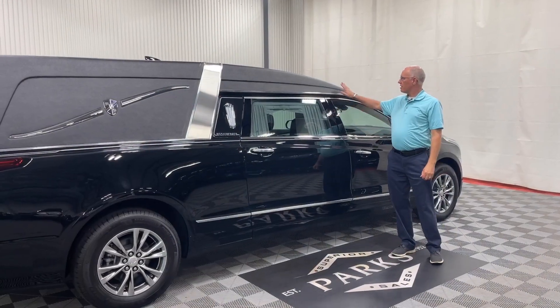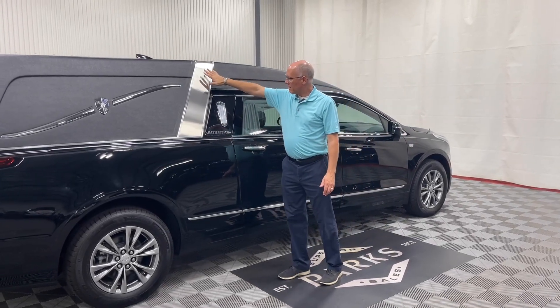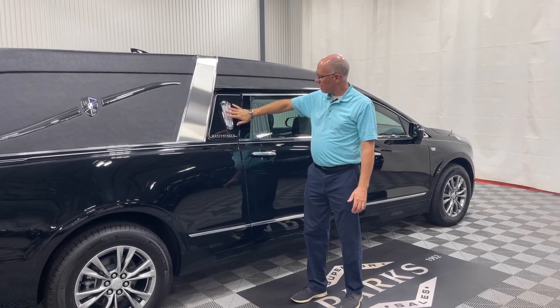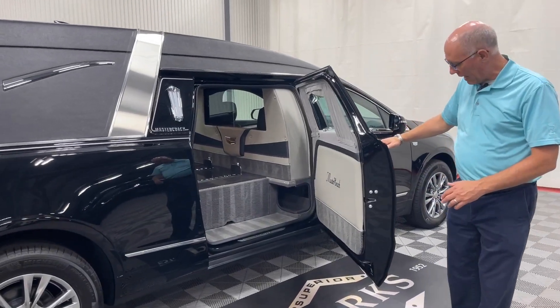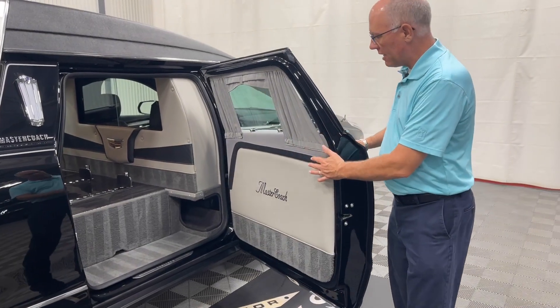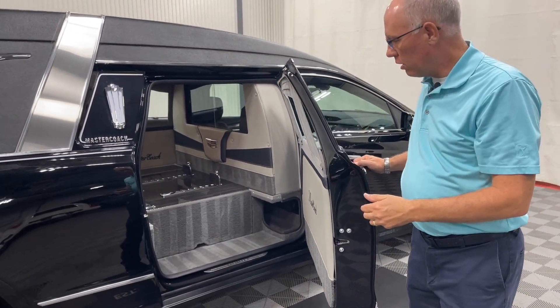As you can see, this coach has the full tuxedo vinyl top and the stainless crown band here, with very nice coach lights. As we look in the number two door, a very nice part about Platinum is they use all composite materials, not only on the number two doors on both sides, but the body and the load door.